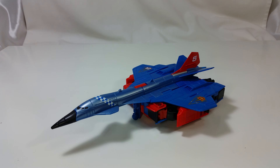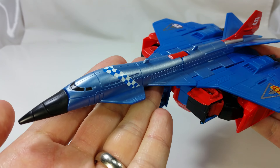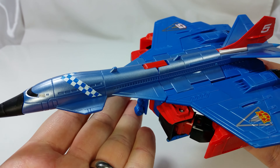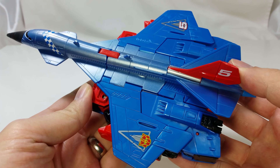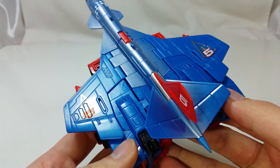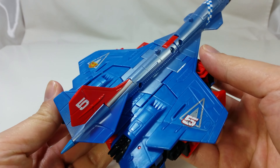Here he is in jet mode. He is a modified blue Concorde supersonic jet and it looks pretty awesome from the top. Most of the robot kibble is covered from the top due to the oversized wings. The paint applications are fairly minimal, but for some reason the body of the plane is painted in shiny pearly blue paint while the wings are not, so it does look out of place.